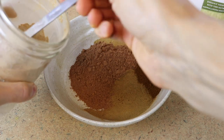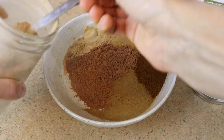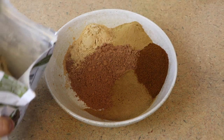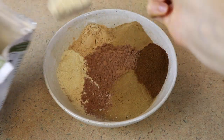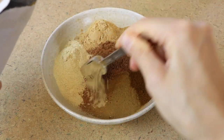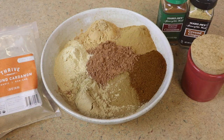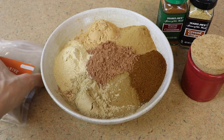Then I'm also going to do two tablespoons each of maca and ashwagandha, and then two tablespoons of the marshmallow root powder. And then we're going to do one teaspoon each of the salt, ginger, cinnamon, and cardamom.